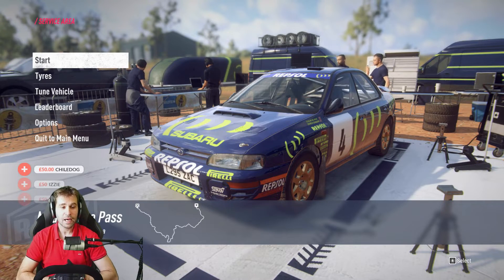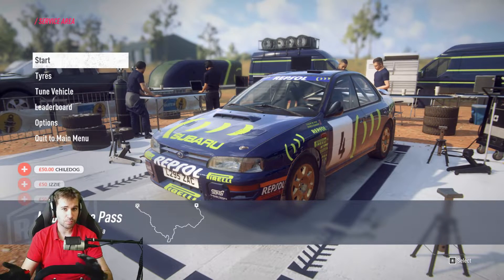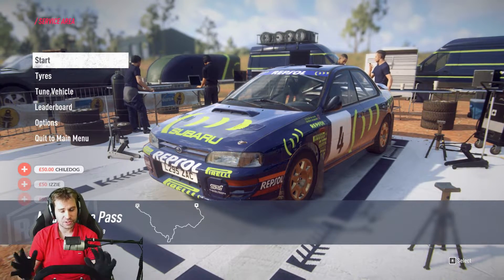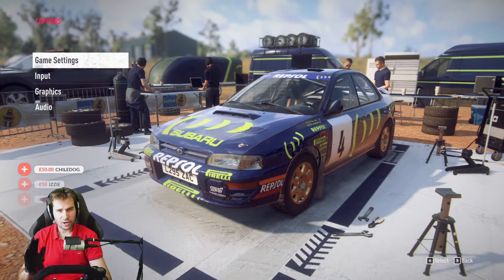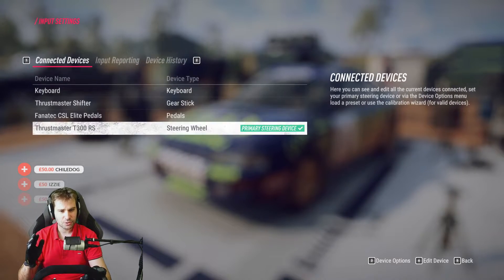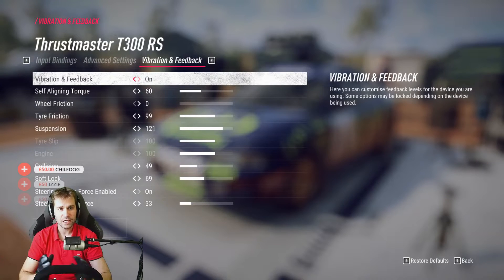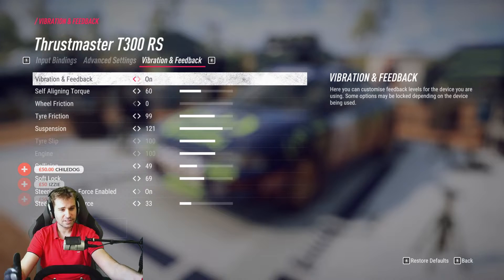From where I started, the force feedback was better than the original Dirt Rally 2 previous to the update, but it wasn't still quite there. Through your comments and through some fiddling around, I was able to get the T300 RRS dialed almost as I wanted it. There are still some issues regarding the force feedback that are still available on Dirt Rally 2 — something that will be updated from Codemasters' part.